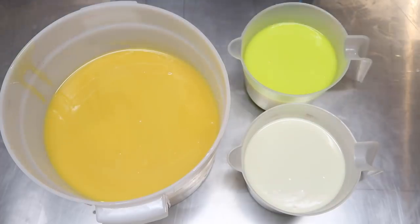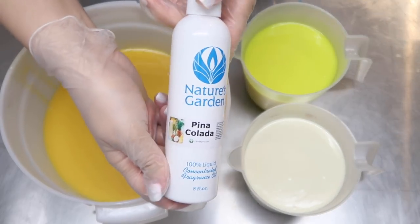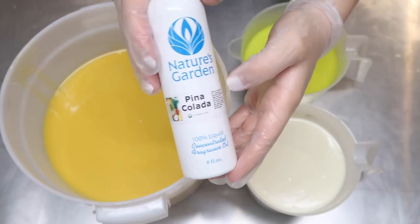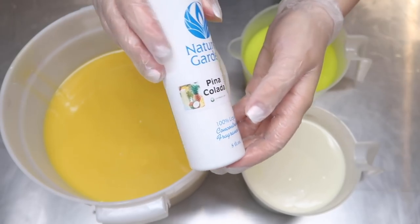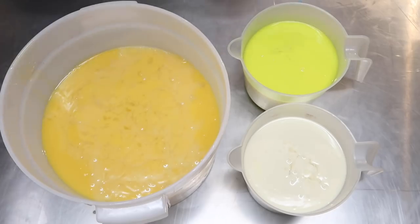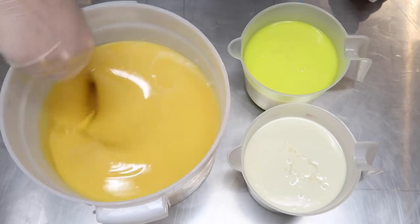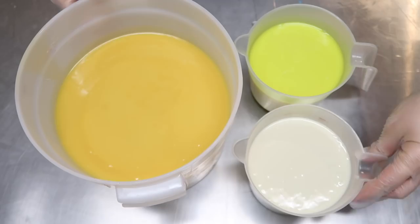If you're making a tropical drink soap, can you use any other fragrance besides piña colada? I mean, seriously. This smells sort of like maraschino cherry with coconut and pineapple — really heavy on the coconut and pineapple, with just a tinge of cherry. It smells really good. This is probably in my top three fragrances from this month. Now that our fragrance oil has been incorporated, it's time to start pouring into our two molds.